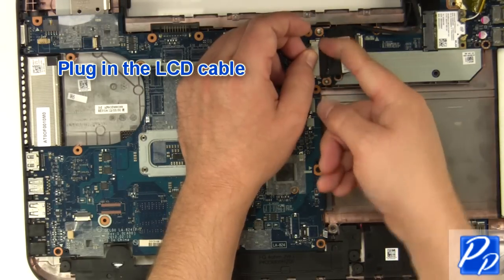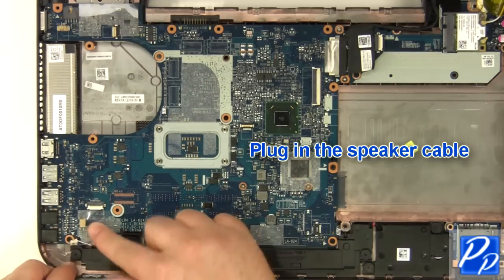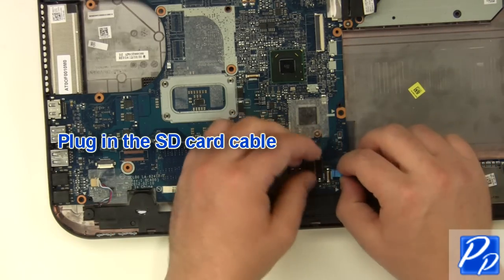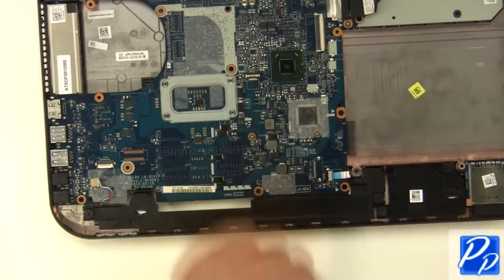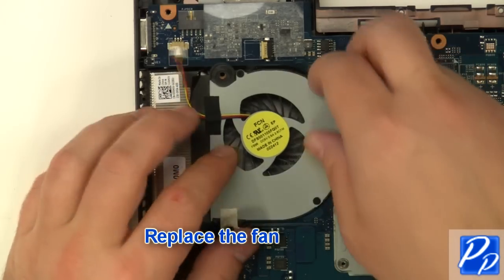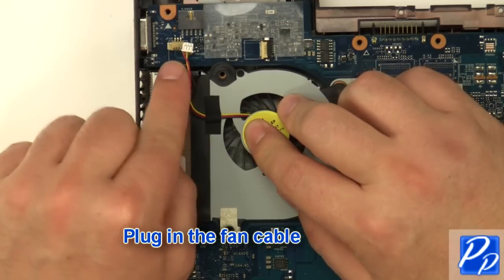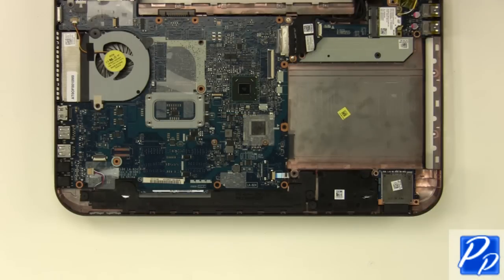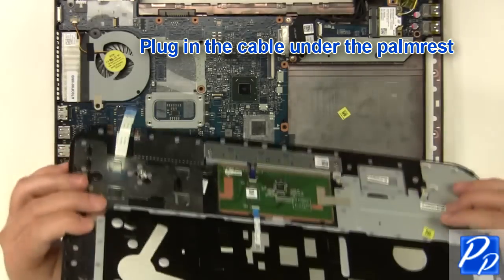Plug in the LCD cable. Plug in the speaker cable. Plug in the SD card cable. Replace the fan. Plug in the fan cable. Plug in the cable onto the palm rest.